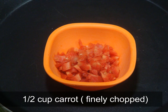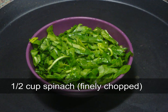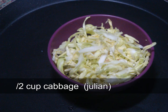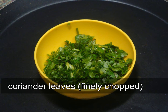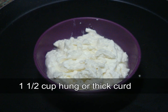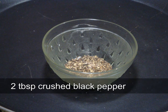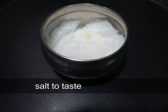So let's start. We need carrots, onion and lemon, spinach, mushrooms, cabbage, french beans, coriander, tofu, spinach leaves, thick hung curd, whole wheat bread slices, crushed black pepper, tomato sauce and salt.